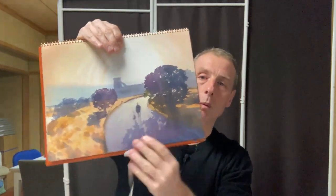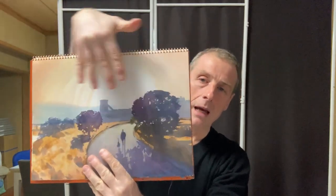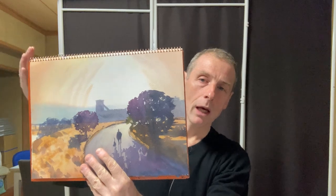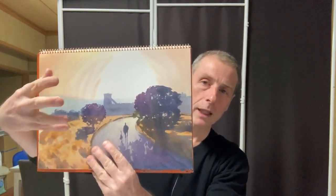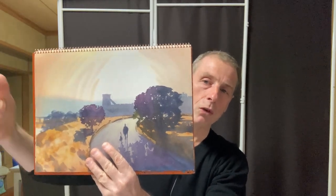So what I did here was I did the sky first, I let it dry, then I wet this area, and then I did blue on top. But timing is critical — you have to wait a while before you do this. You just touch the surface with your brush, and if the paint spreads really quickly then you know it's too soon and you've just got to wait a little bit longer. But it looks really good, right?